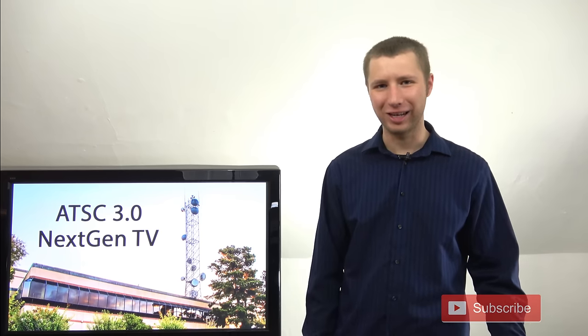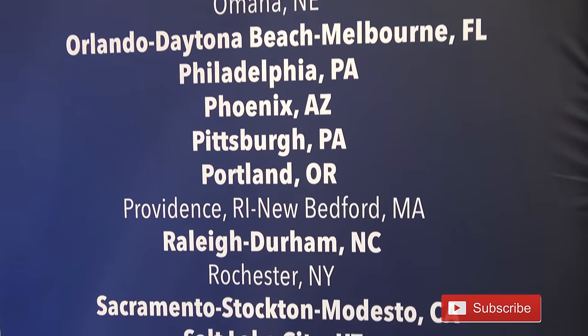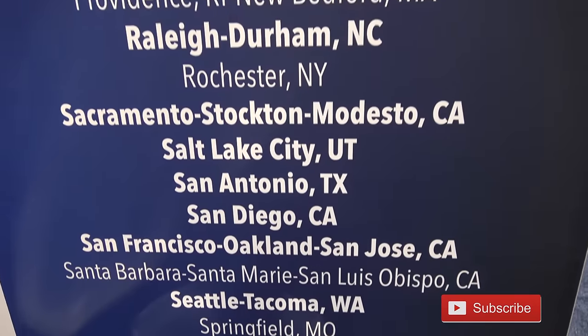For some reason, if you can't locate where your area is on a map of the United States — after all, there are some people on my channel that believe the earth is flat — here is a list of markets that plan to launch ATSC 3.0 by the end of the year.